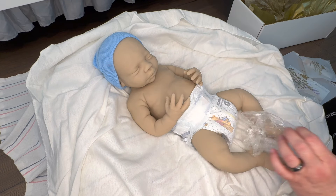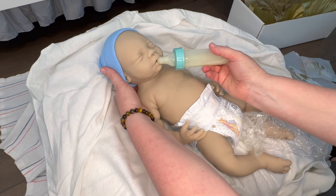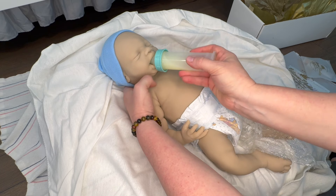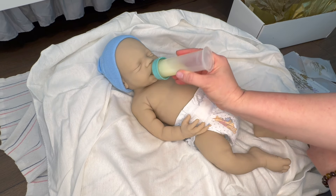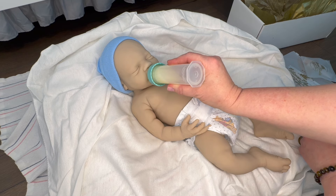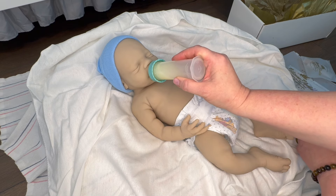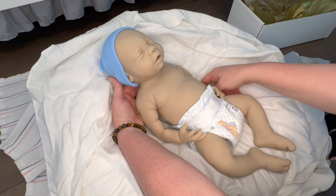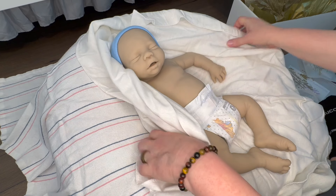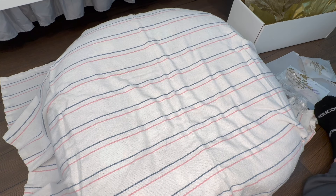And you can take a little pacifier and a little bottle. Let's see this baby take a little bottle. I can't get over the little gums — oh my goodness, how cute. This baby's been hungry after traveling so long, and it didn't help that I left baby in a box for days until I could get to filming. I'm going to keep this baby in the blanket because I have some darker clothes on and I don't want baby touching my clothes.